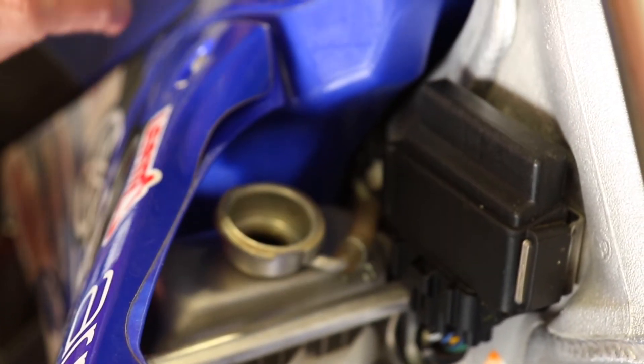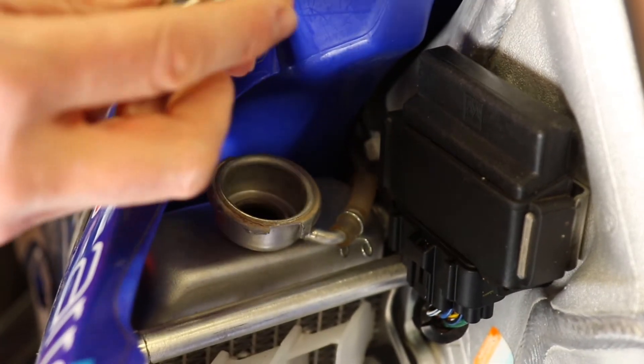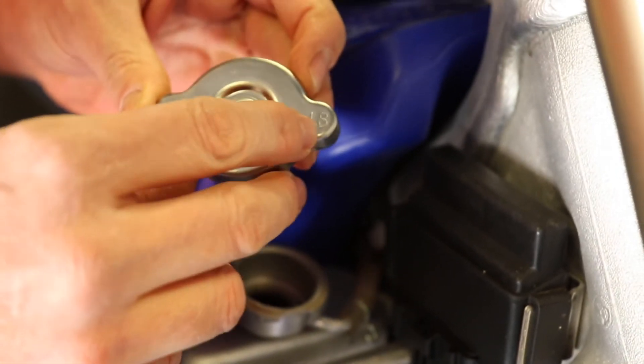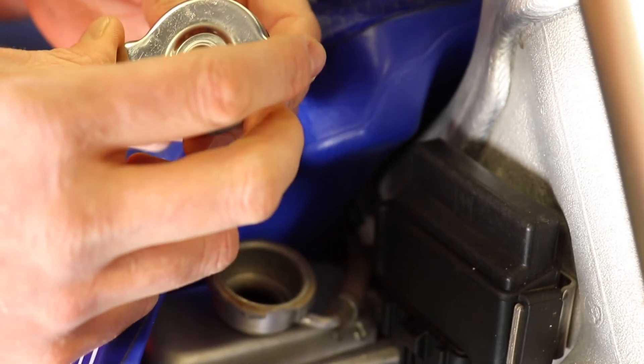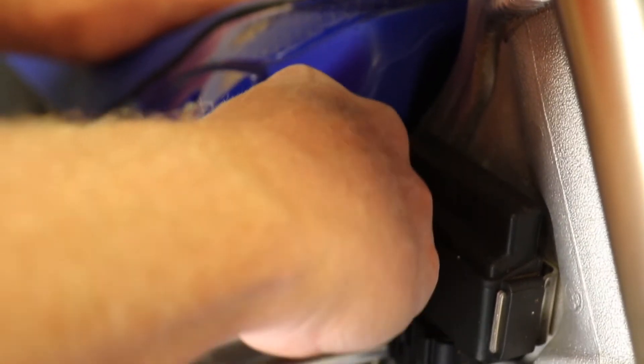I'm just going to pop that one off - that's the standard one. Here's an aftermarket one with 1.8 pressure. You can get these at your local Yamaha dealers. They're quite cheap. And then I'm just going to pop that on there.